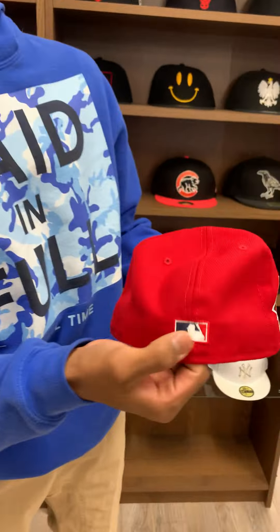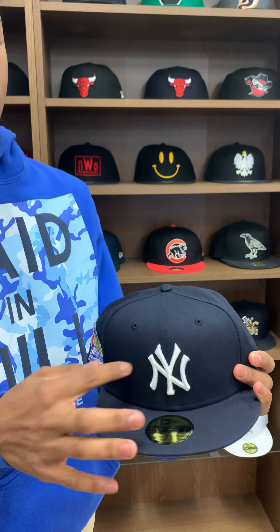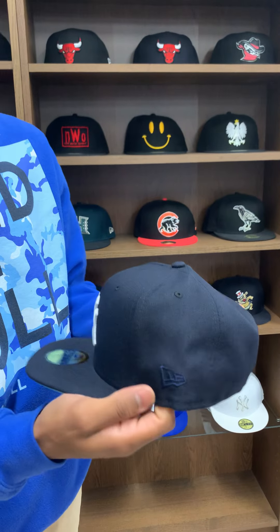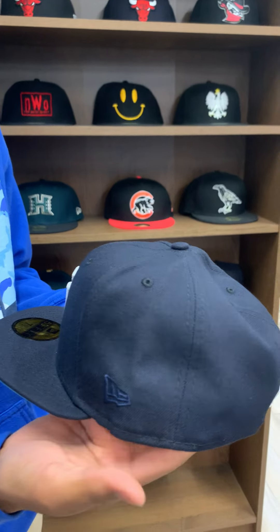For this one we made the hat all red with the white Yankee logo on the front. We made the New Era logo red so it complements the hat, and then the MLB logo has a red border on the outline so it just pops a little more. And then we got the 1999 World Series side patch in red and yellow with hints of white — clean.